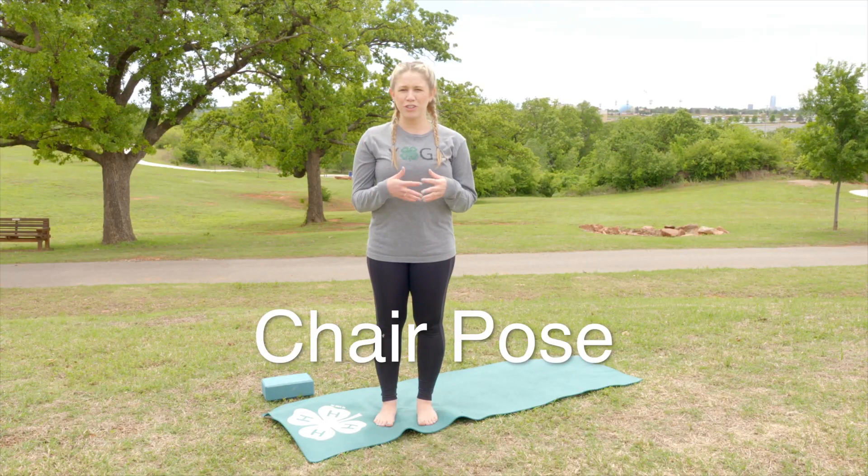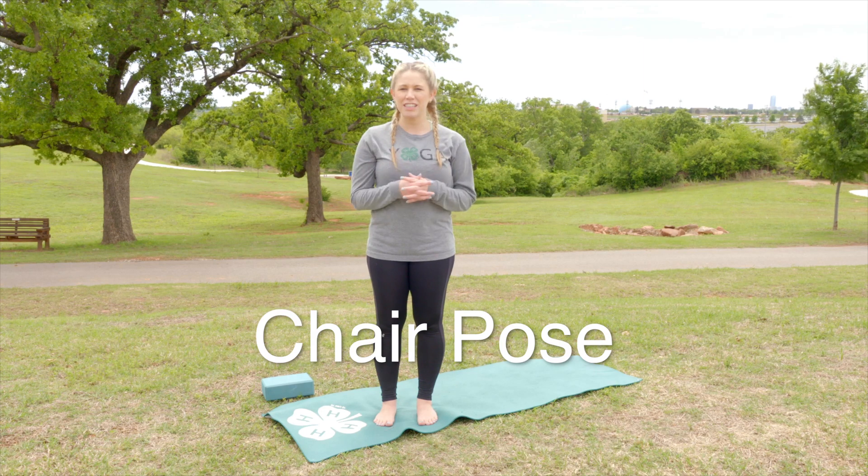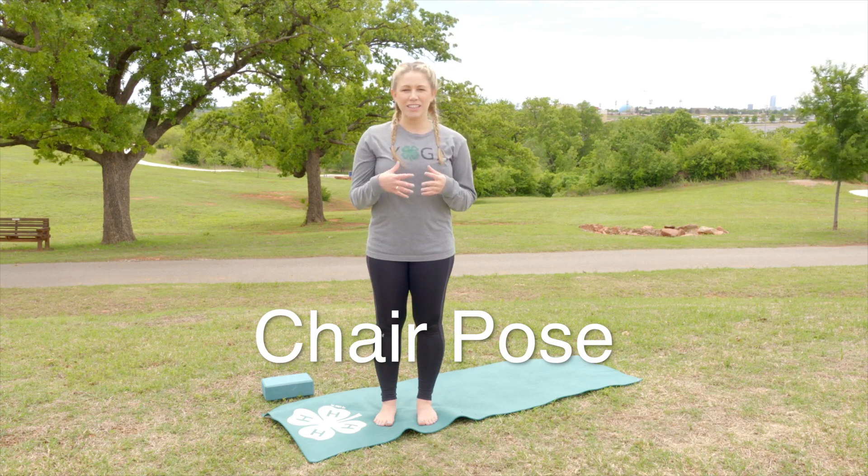My name is Amanda and today we're going to do a chair pose. A chair pose stretches our shoulders and our chest and then it'll strengthen our legs.